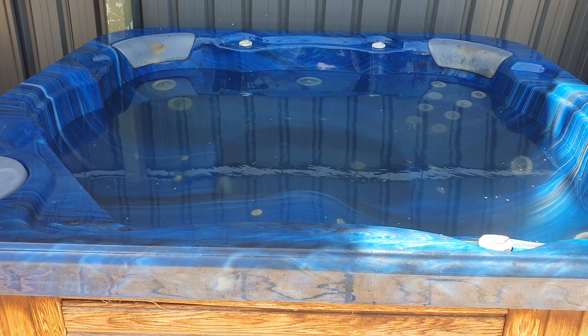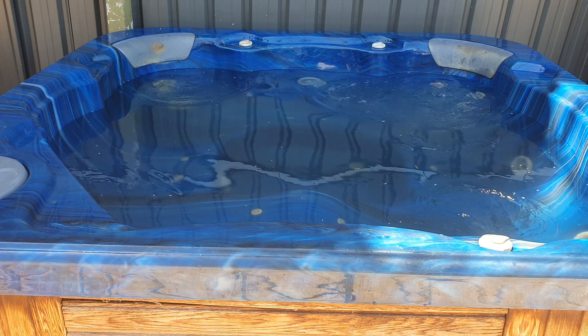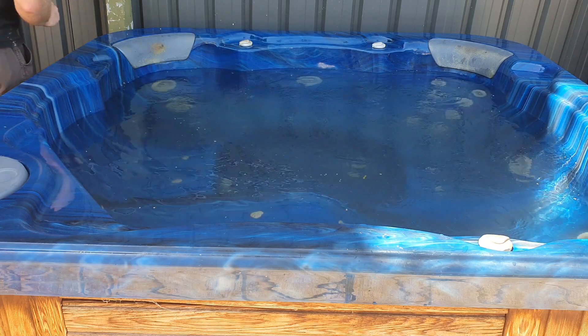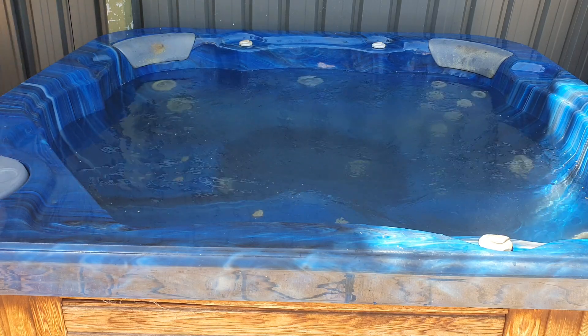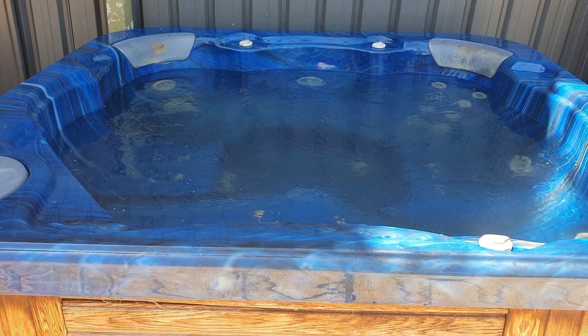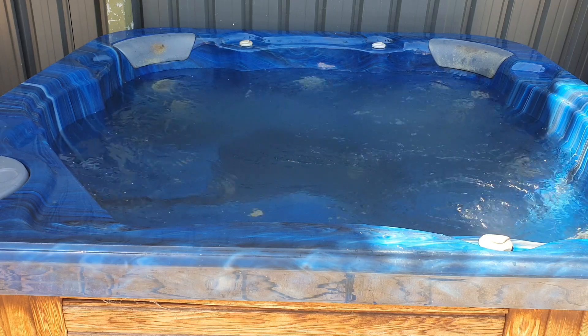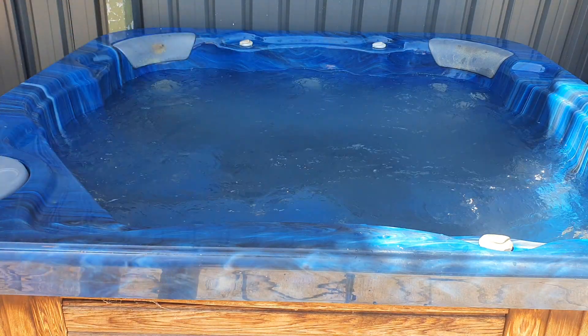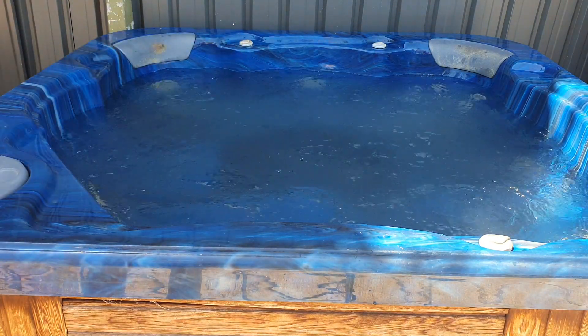The pumps are operating on low, just for that gentle pressure on the back. A little higher here, and you have different jets in all the different spots. In the far corner there are actually eight different jets, so that's where you go if you want a massage.